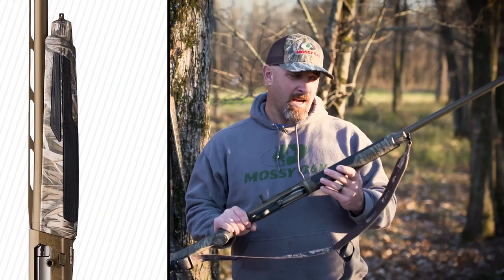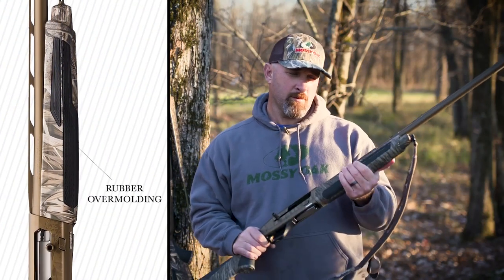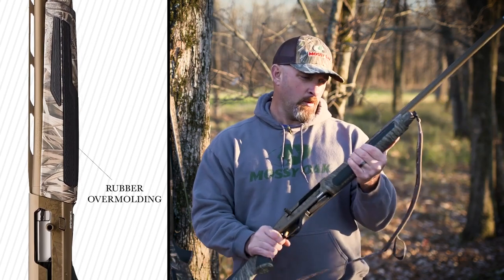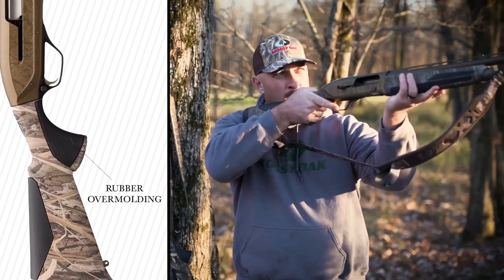It's got a redesigned stock and forearm with rubber over-molding on it — it really feels good. It gives you a solid grip up on the forearm and right behind the trigger guard where you grip and hold.